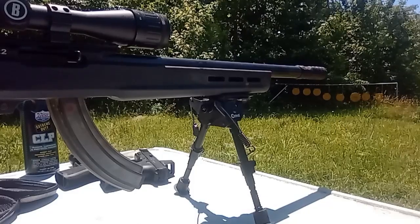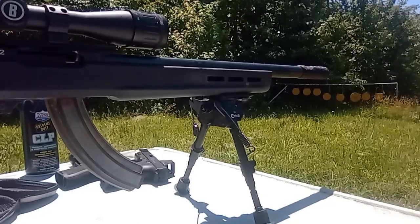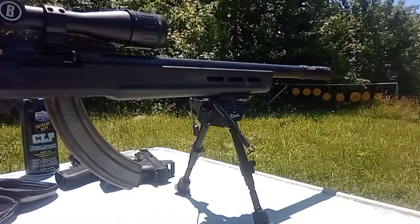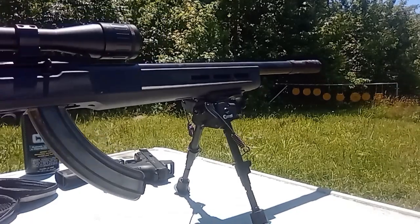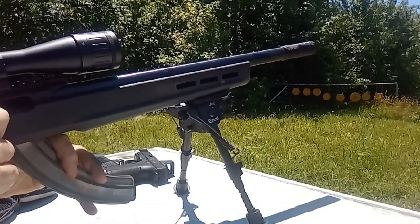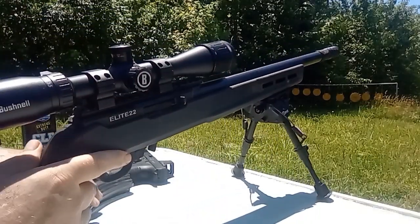Well, that's different. With subs it's definitely quiet, although it won't cycle the action.